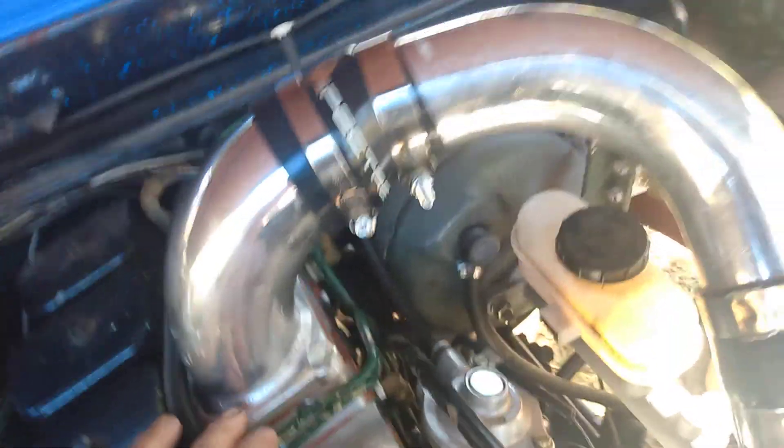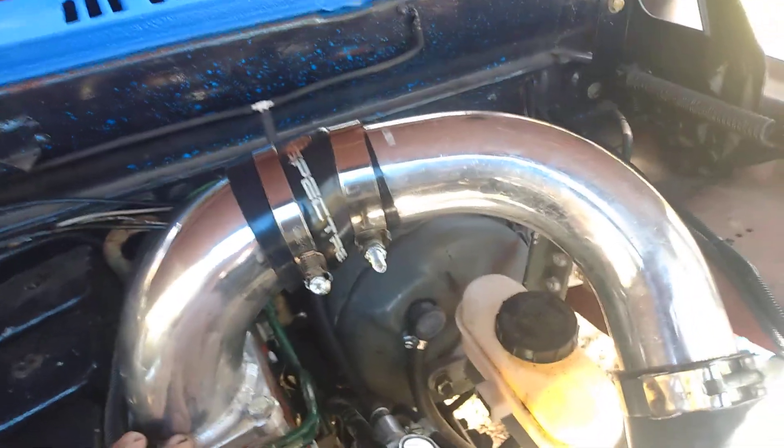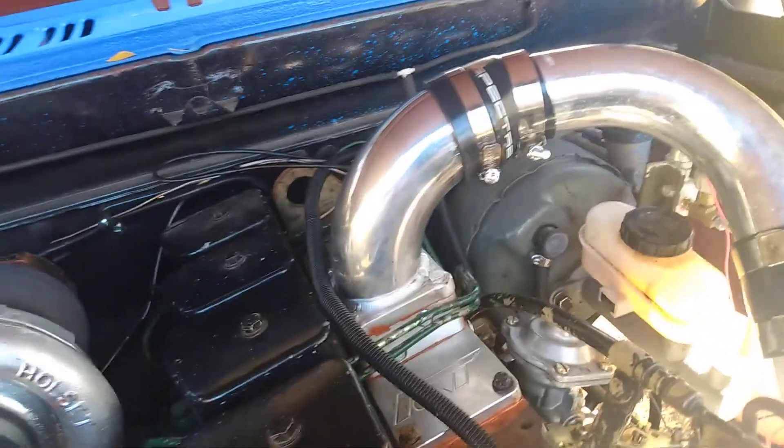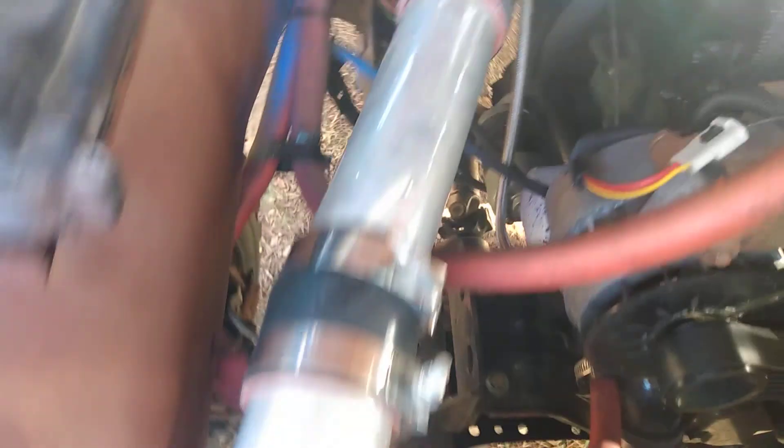We had to take it all off, and then it ended up working out. We trimmed this three-inch piece, rerouted everything, put a reducer on, and now it's up and going. We also rebooted the intercooler side of the turbo.